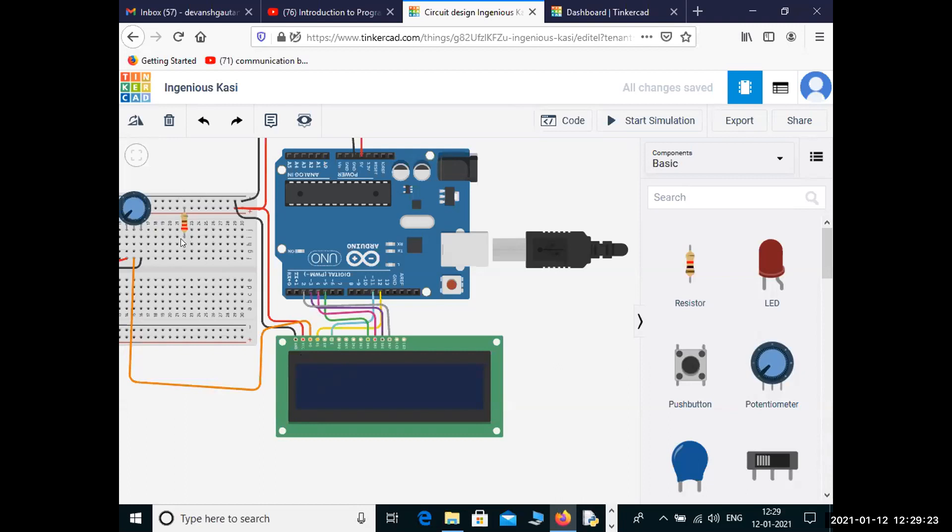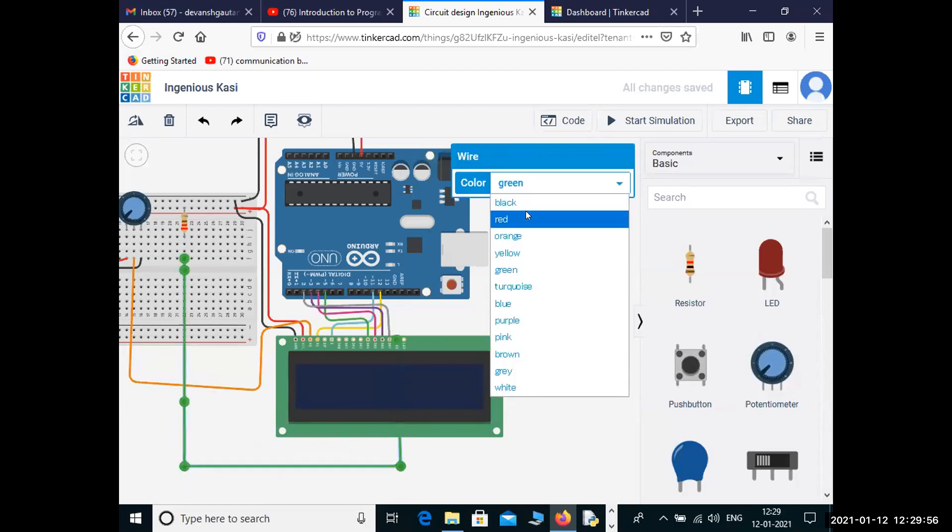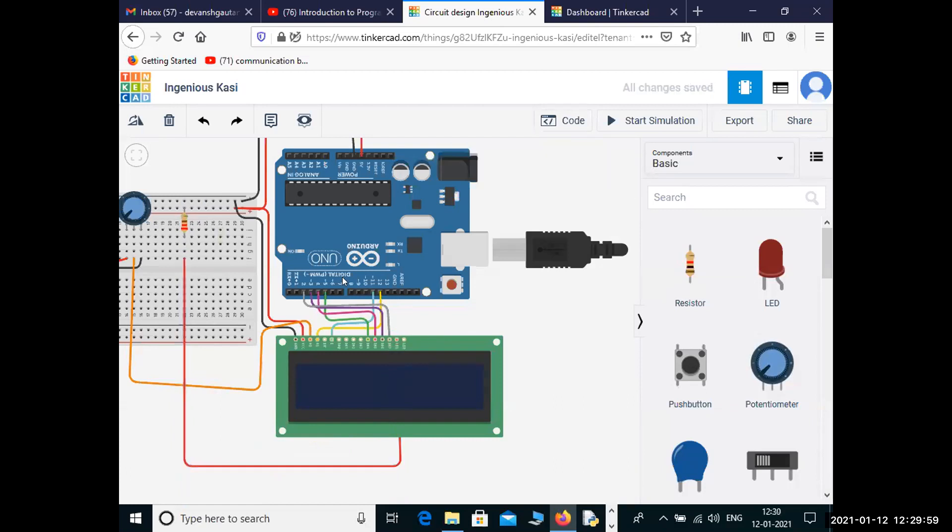Now the next thing we need to do is connect the anode and cathode — this is for the backlight. For the background light, we connect it to 5 volts with a resistor. If you don't include the resistor it won't be bright. We connect the anode, take the ground, and connect it. Our LCD is now fully connected.